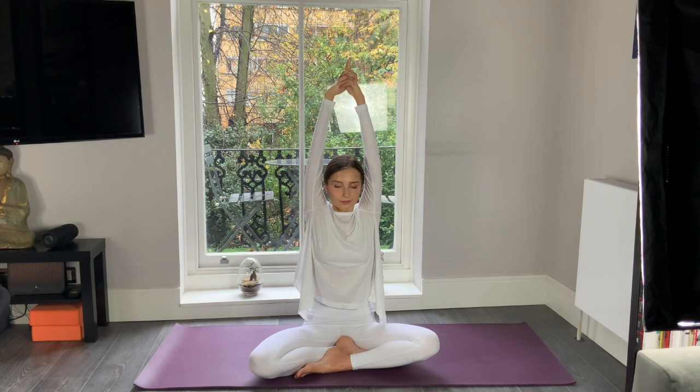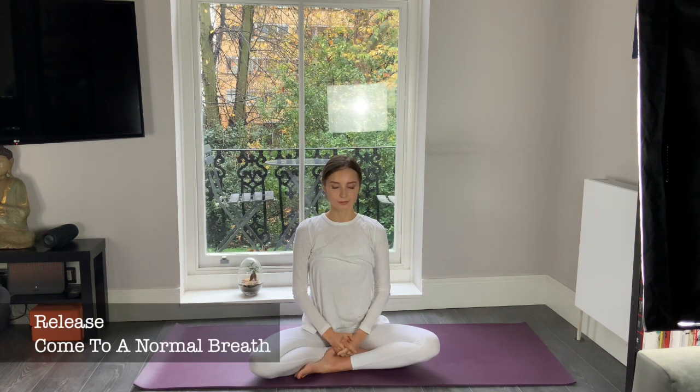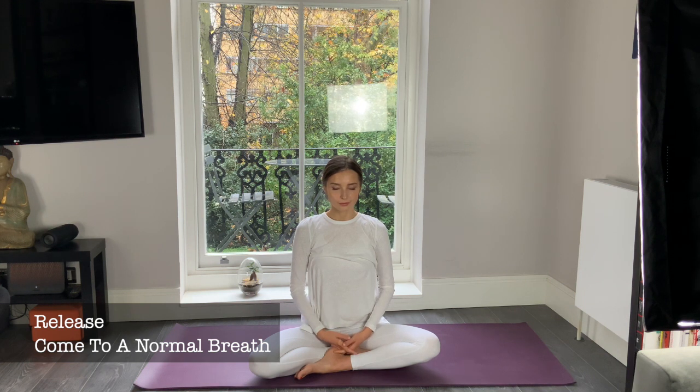Ten more seconds — hold your breath. And now finally release, bring your arms down. Come to a normal breath, fully in and fully out. Focus on the sensations in your body, keeping your eyes closed. One more breath, and exhale.